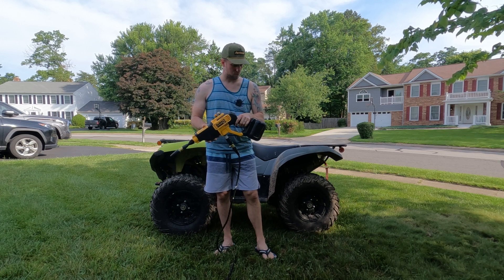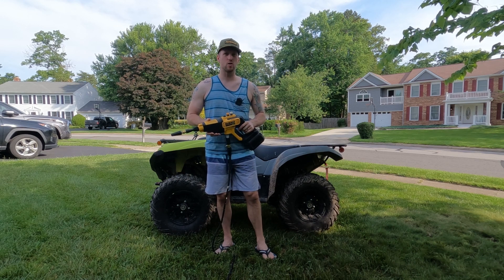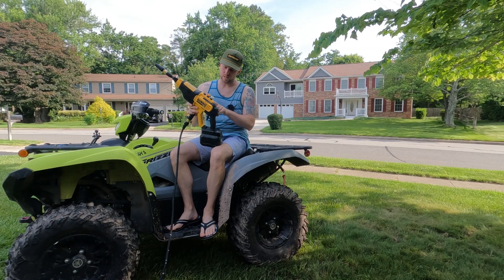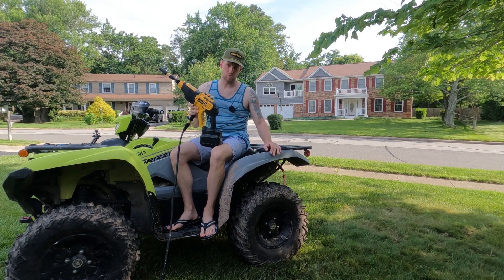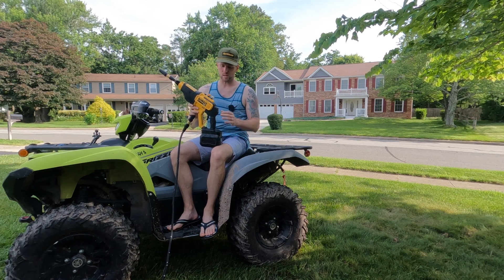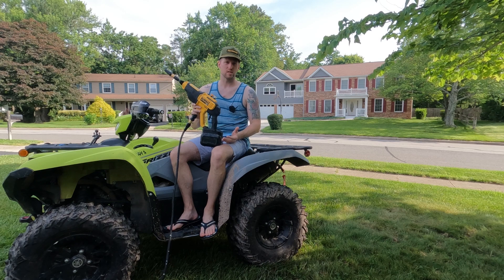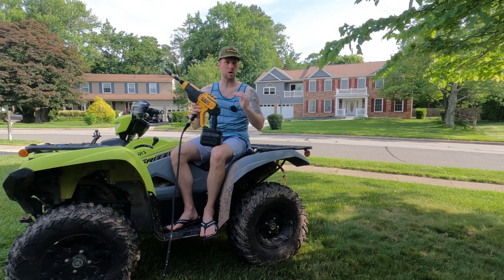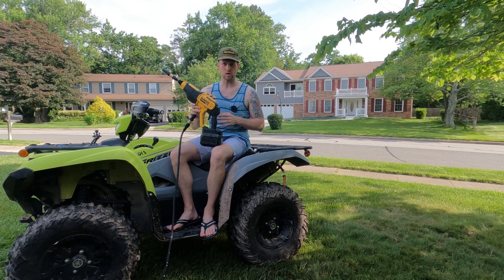Is this DeWalt cordless battery-operated power washer good enough for cleaning off your machines? In this video I'm going to give you my review and opinions. I specifically bought this DeWalt power washer — it's called the DCPW550 — because I wanted to wash my ATV and dirt bike and possibly do some other chores around the house. I have a regular power washer, but I didn't want something with such strong PSI that it could damage seals, bearings, and sensitive electronic connections. This is a softer spray but still powerful enough to knock the mud off.